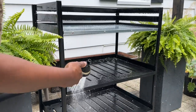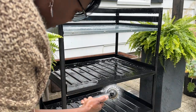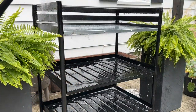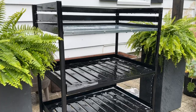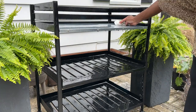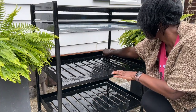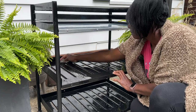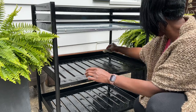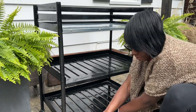We just sprayed the bar cart down with a little Mrs. Meyer's basil scent, then I'm hosing it off and we're going to wipe it down and let it air dry. Then we're going to get started decorating. But before we do that, we're going to head over and pot up some mint and rosemary that I picked up at the local grocery store — same as I did last year. I love getting locally grown herbs and adding them out here in little pots on my patio.